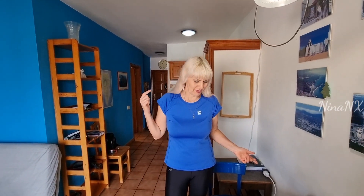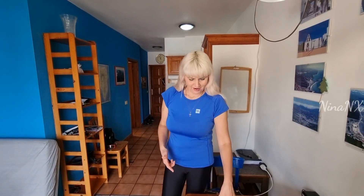Greetings to everybody! Nina is with you. Friends, we are going to try exotic fruits here on La Palma.